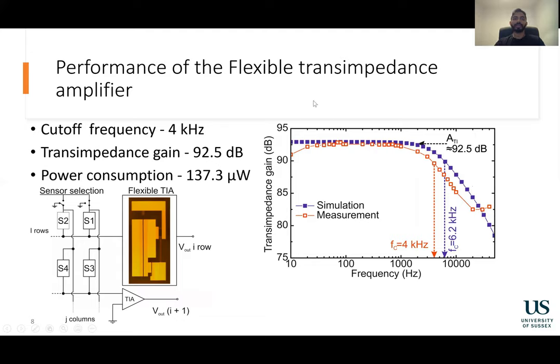The flexible trans-impedance amplifier had a cut-off frequency of 4 kHz. This frequency range is more than adequate for most wearable applications. It had a trans-impedance gain of 92.5 dB and a power consumption of only 137 microwatts.